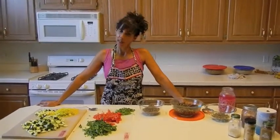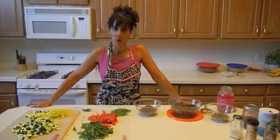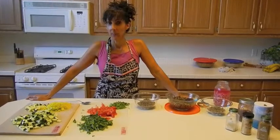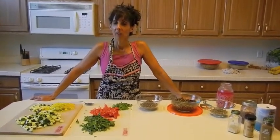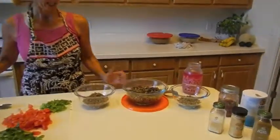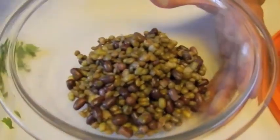Welcome back. My beans soaked for about a half hour. They're little, so I didn't have to soak them overnight. Then I cooked them for about a half hour, 40 minutes, and they're ready. So these are actually the beans that I made yesterday, and I wanted to show you how I'm going to make them up.